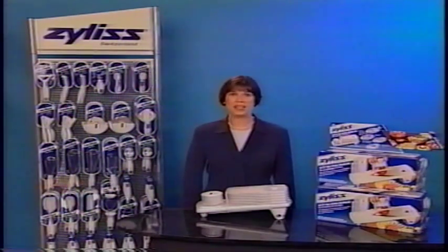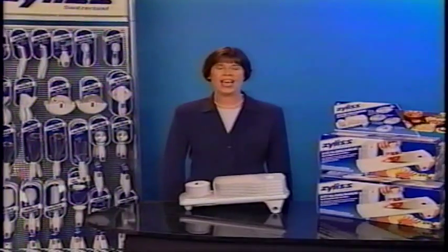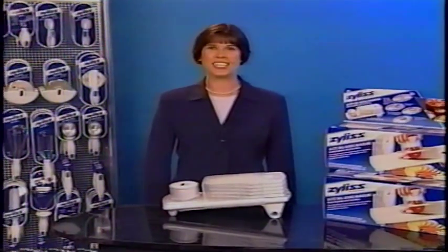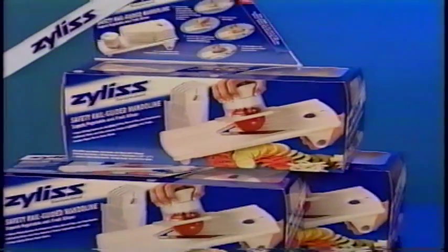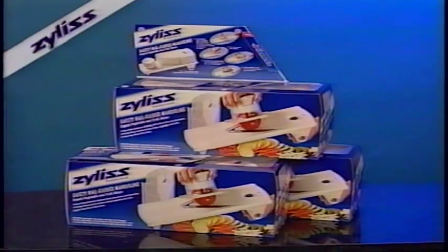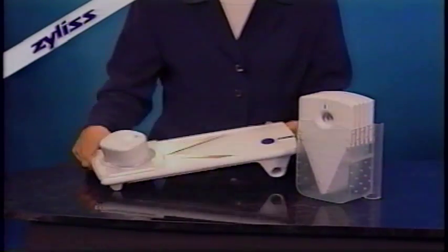Hi, I'm Kristen Starr from the Xylus brand, here to show you the quickest, easiest, and safest way to slice vegetables and fruits for consistent and professional results. Xylus is proud to introduce a revolutionary new safety rail-guided mandolin developed in collaboration with IDEO, one of the top design firms in the world.